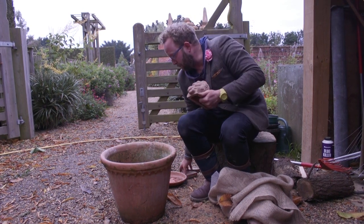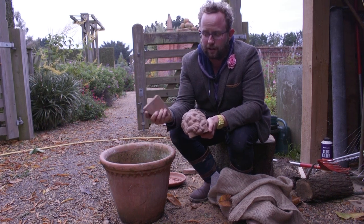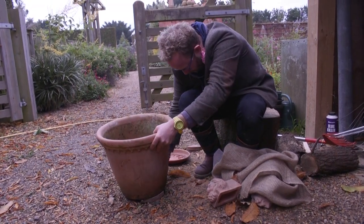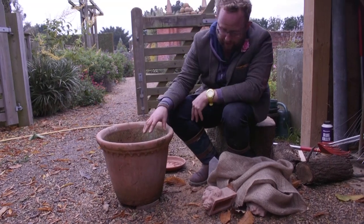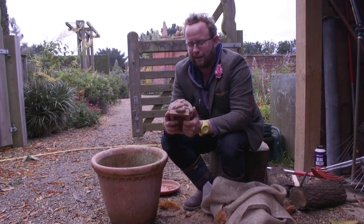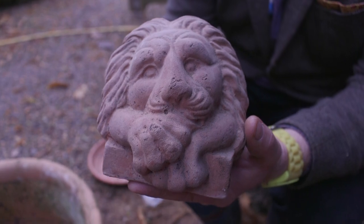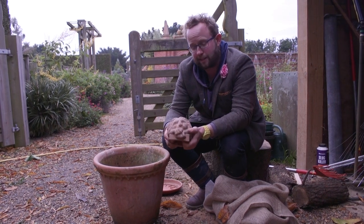The other thing you could do is use pot feet. I've got a couple of different types here. The ones you and I are probably more used to are just clay, like cheese wedges almost, which you put under the pots — I'll do that here. They just slot under. I've got three here, just to raise the pot off the ground. So what we're doing is making sure that any excess moisture can drain away. Or if you've got larger pots, something a bit more ornate, these are lion's head feet — they're sitting there, used for large pots two or three feet across. Very solid, very well made, and they will also keep the pot off the ground and allow excess water to drain away.